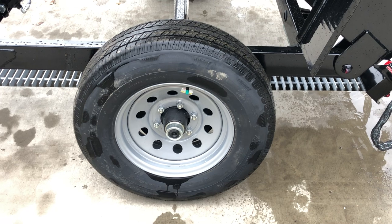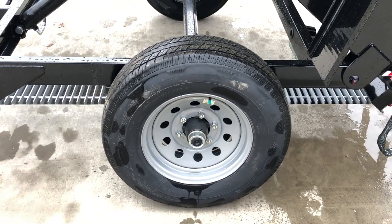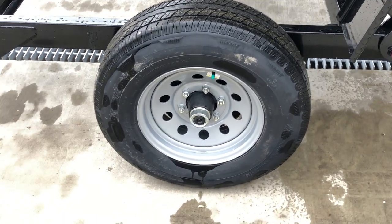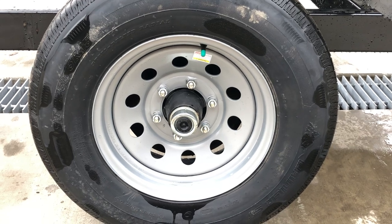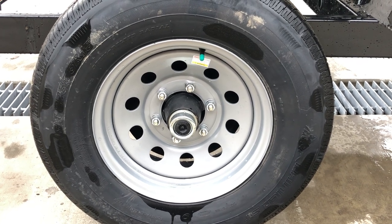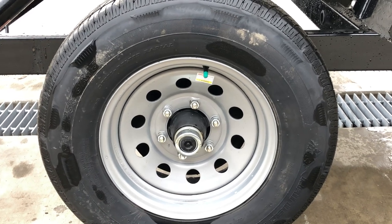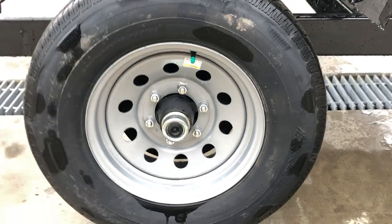Radial tires are standard — it's a 225-75R15, load range D, 8-ply radial tire on a silver mod wheel. It does have the newer-style forward-adjusting brakes that are self-tensioning over time, just like a car — very little service required. Also has the black cap on the end of the axle for easy-lube hubs, so a homeowner with basic hand tools can do their own bearing maintenance.